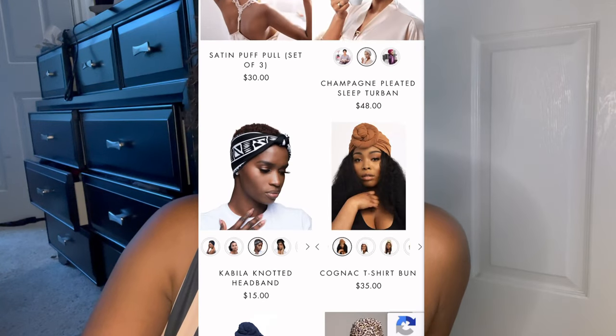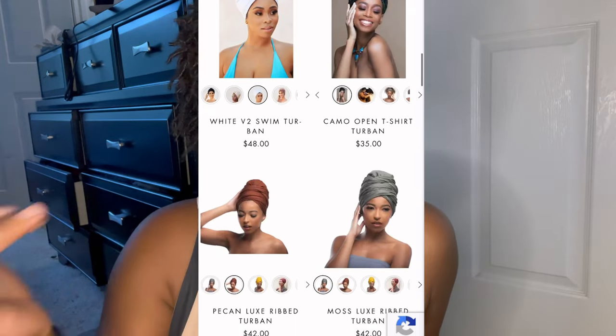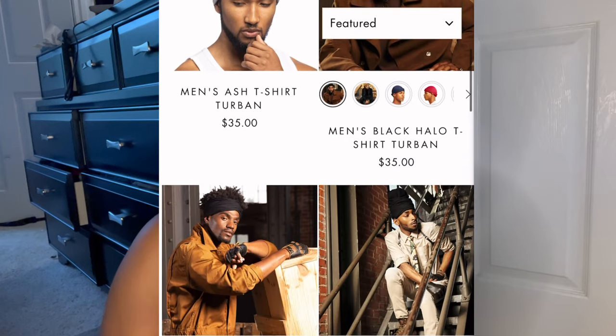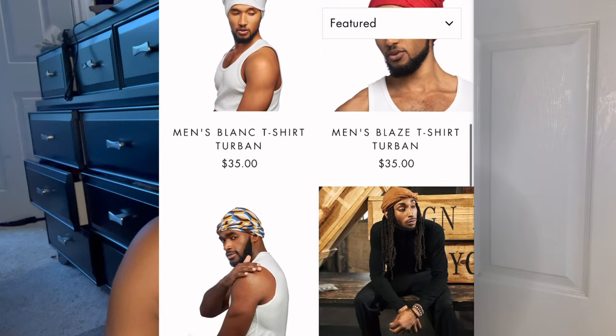So I got this swim cap from You Go Natural. When I looked on the website, they didn't just have swim caps — they had turbans, sleep bonnets, head wraps, and they categorized products as sleepwear, activewear, swimwear, and fancy wear or something like that. They have products for men and women, so it's not just for women. It's very diverse as far as patterns and colors. What I got was the V2 swim turban cap.